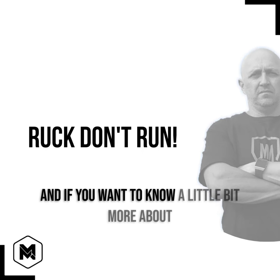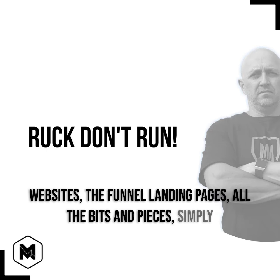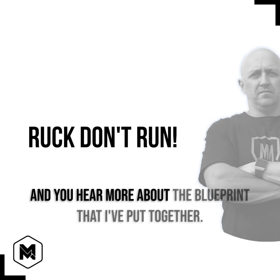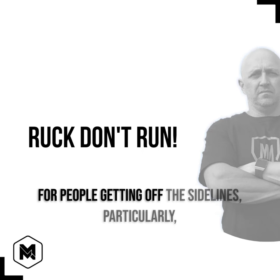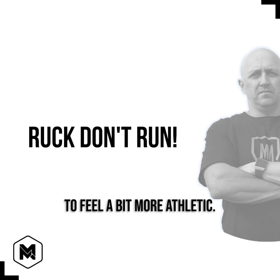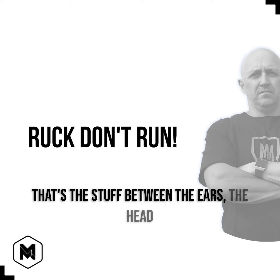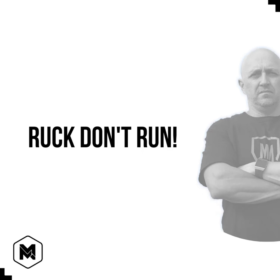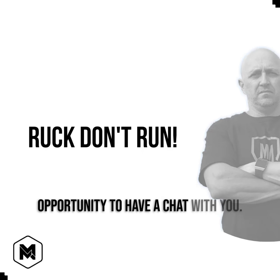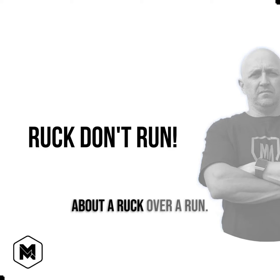That's it — it's Dom. Now, if you want to know a little bit more about some of the stuff that I do, I do have the websites, the funnel, landing pages, all the bits and pieces. Simply go into the bar and click on one of those links, and you'll hear more about the blueprint I've put together for people getting off the sidelines — particularly if they're over 40 — who want to start feeling more athletic, increase their strength, become a bit more anti-fragile. That's the mindset, the headspace. If you want to know more, simply click one of those links and I'd love the opportunity to have a chat with you. Think about a ruck over a run — you're welcome.